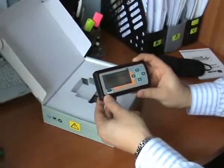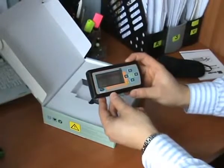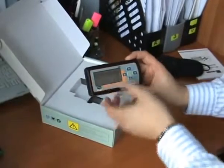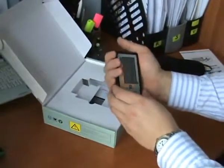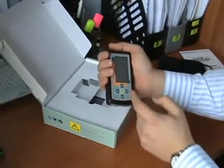Push this button and the ECG will start. In the top of the menu there are measurement options.